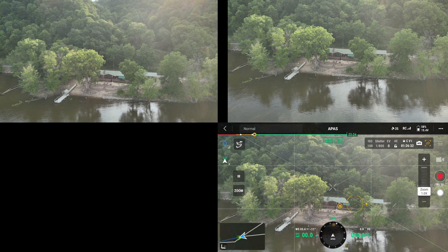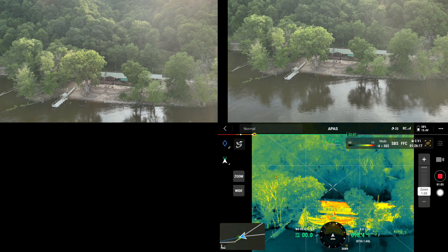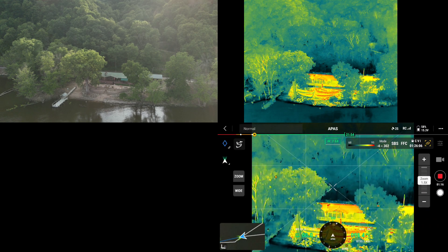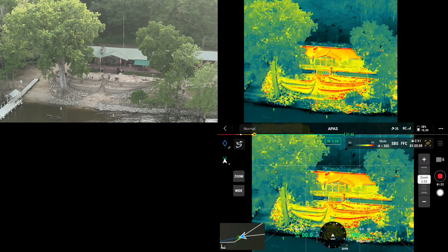In wide mode I can't adjust my settings, but when I'm in zoom mode I cannot adjust my settings when I'm less than 10x. And IR mode is right here — we're zoomed in at 1x with IR. There I'm zooming in, and I'm at 4 to 302 degrees Fahrenheit.